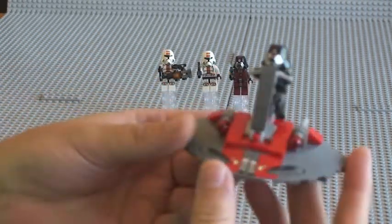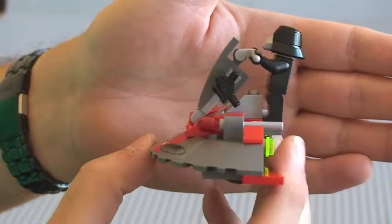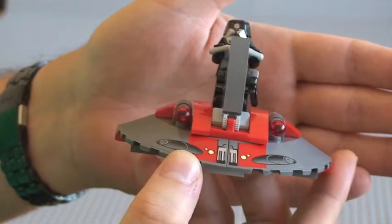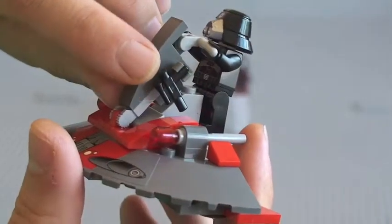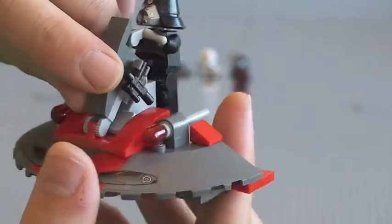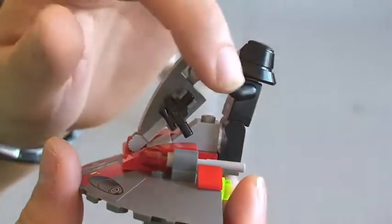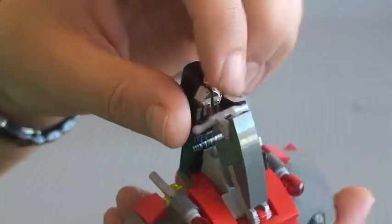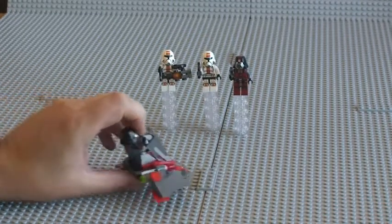Just want to show you the Sith Trooper on board, ready to fly the Sith Hover Speeder. As you can see, there is a clip on the side for his blaster pistol. He stands up and obviously holds on to the handlebars. And then obviously you can fly the speeder like so.